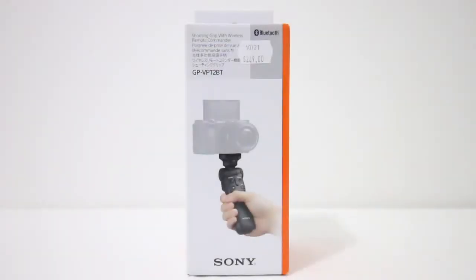Did you want to take your vlogging to the next step? Well, this Sony shooting grip with wireless remote commander may be the solution for you. Keep watching this video as we unbox and take our first look at this Sony wireless shooting grip, and hopefully after watching this video you will know if this is the product for you.